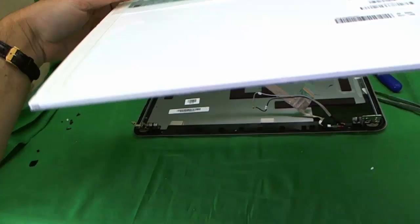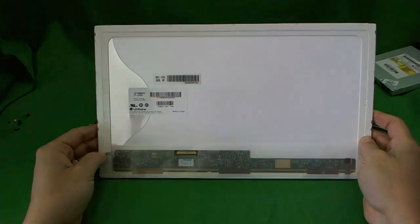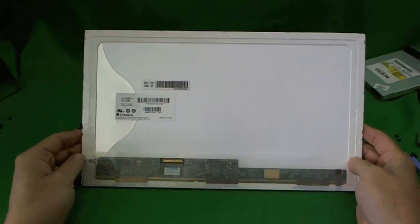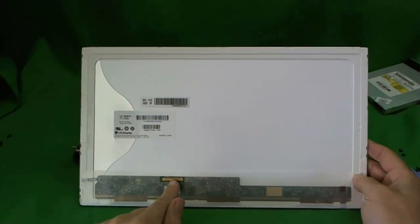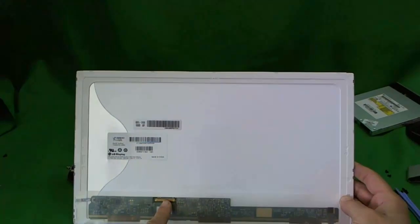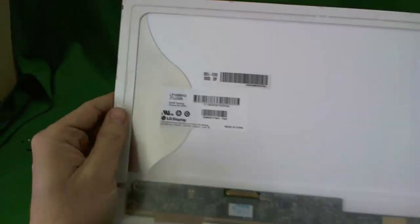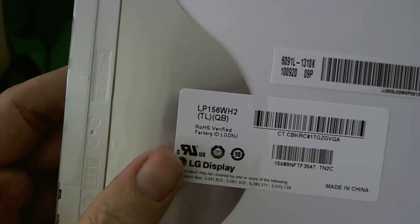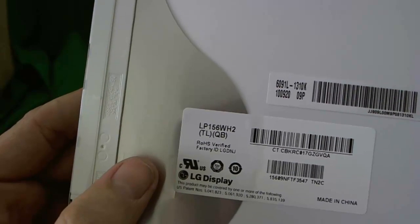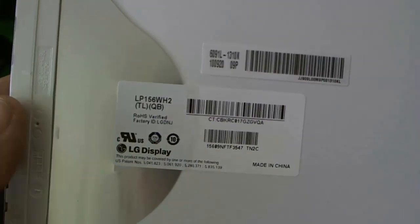Now we have the screen totally separated from the assembly. This is a 15.6-inch LED screen — as of early 2011, that's the most common screen that goes into laptops, so you should not have any problem finding it. Make sure the connector is on this side. Let's look at the part number: LP156WH2. Look that up on Google or eBay and you'll order a compatible screen — it won't have the exact same number but it will look and work exactly the same.